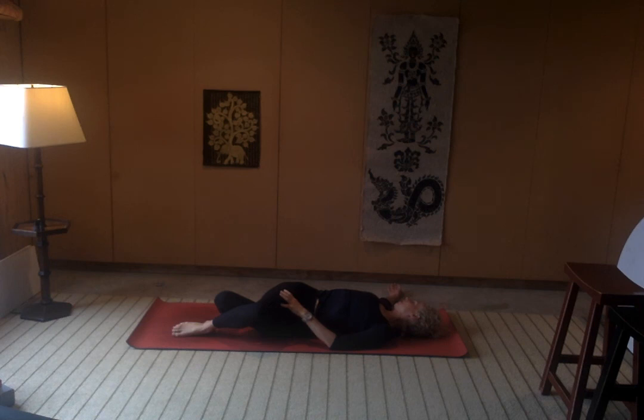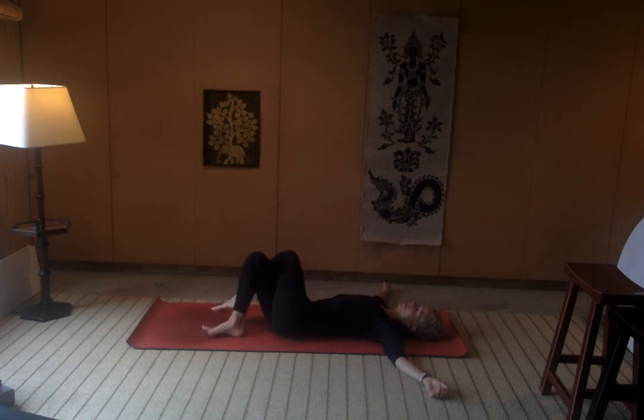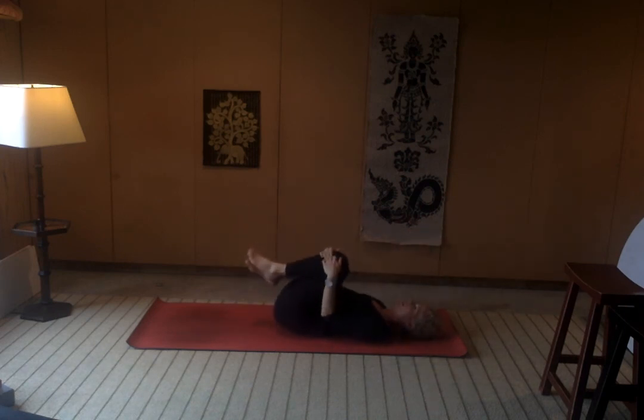One more inhale here. Use that action of the belly drawing to the spine to bring your legs back up through center, switch the crossing on the legs, shimmy the hips off to the left as you drop the knees to the right. See what's happening with that right shoulder blade if it can give you a little more space. Right hand can help with the twist a little if you like. Breathe. Feel that left floating rib and that left hip point getting some space from one another. One more inhale, then exhale, unwind your legs. Bring them up towards center and hug the knees into the chest, rocking from side to side.